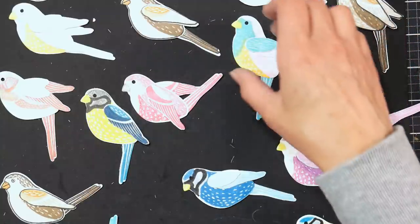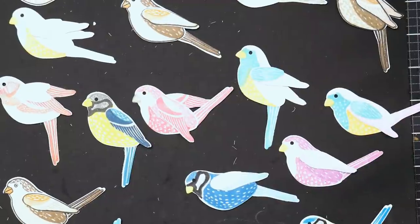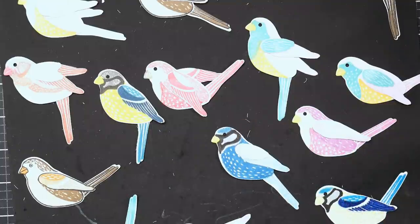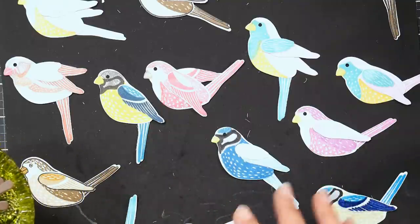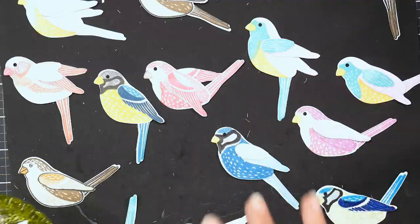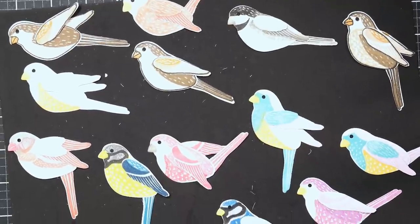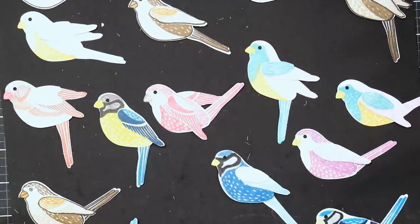I definitely recommend cutting a bunch of these and experimenting with different colors. If you get stuck on what you want to do, look online, look for your favorite birds, see what colors they are. A lot of these are going to be perched birds. I'm not going to glue the feet on yet because I might stamp the feet depending on the position the bird's in. I ended up making way more birds than sentiments, so I'll probably have some blank cards I can add other sentiments to later.